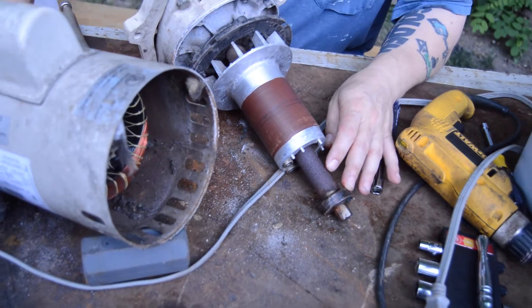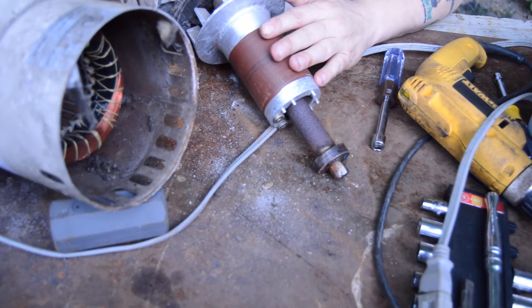There is the old bearing — you can see it's a little scorched from being overheated. This is what they call the armature shaft.